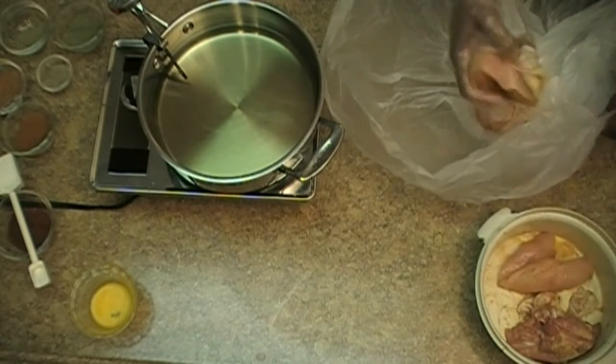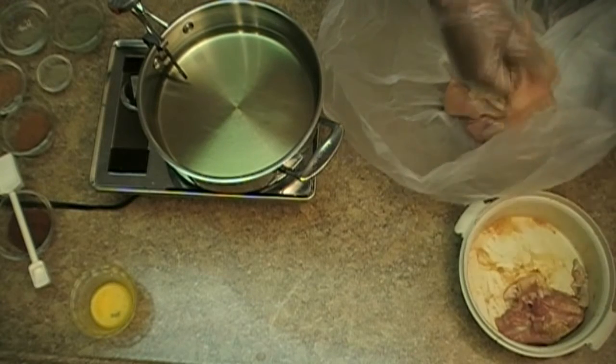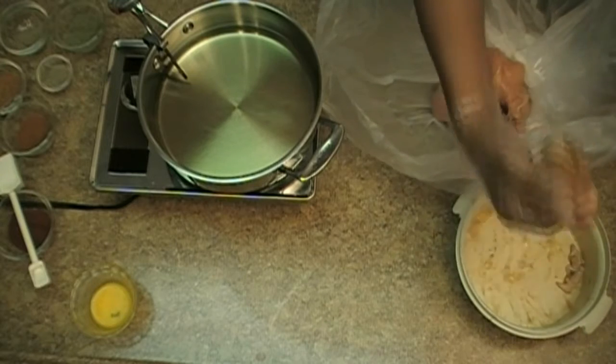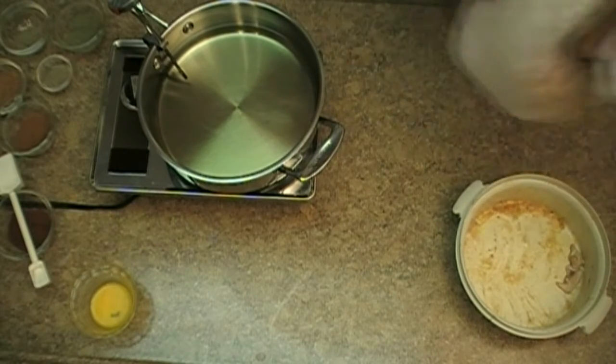We're just going to put the chicken in there. I usually put on a glove — I have those gloves from the homewares. I usually put on a glove to handle this, and we're going to put it in there and shake it out.